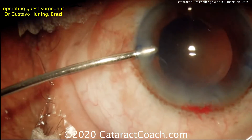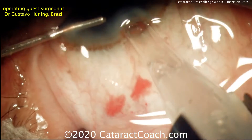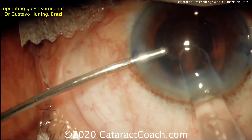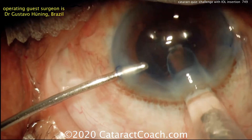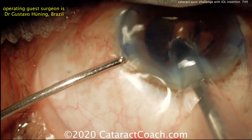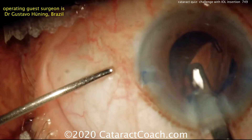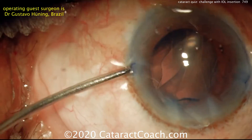Switching hands with the bimanual IA handpieces for a good cleanup of the capsular bag. Now here comes hydroimplantation — the left hand is holding the infusion to fill the eye with BSS, no viscoelastic. With the eye inflated with BSS, here comes the IOL insertion. We put it in and we should be done — oh, we lost the infusion. The infusion cannula came out of the eye.